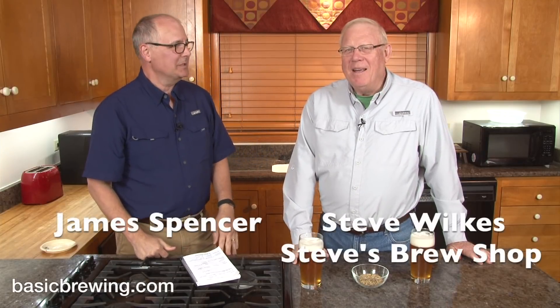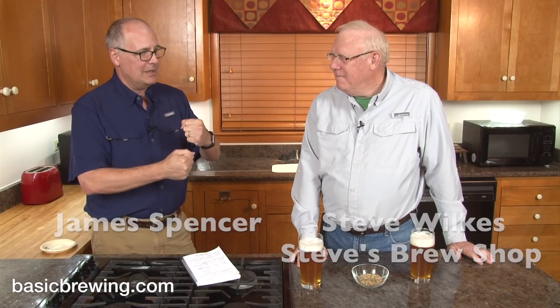Welcome to Basic Brewing Video. I'm James Spencer. I'm Steve Wilkes. We have a very simple beer from some grain that we might not otherwise have access to.